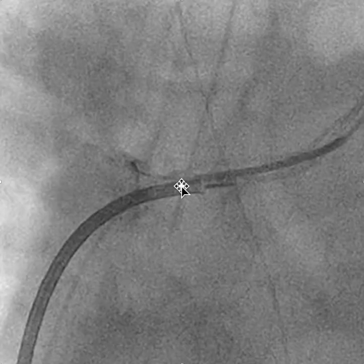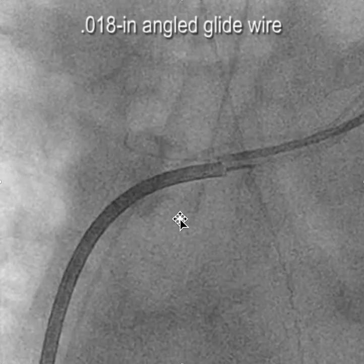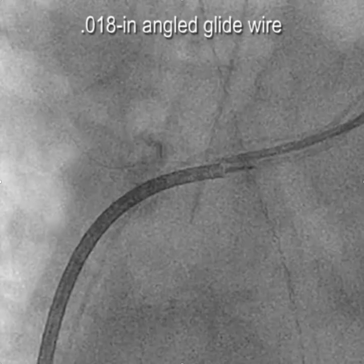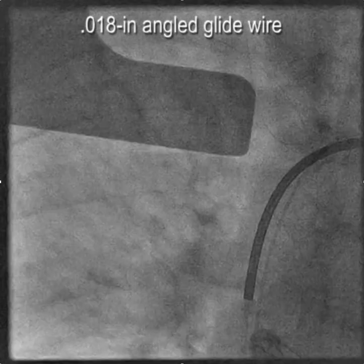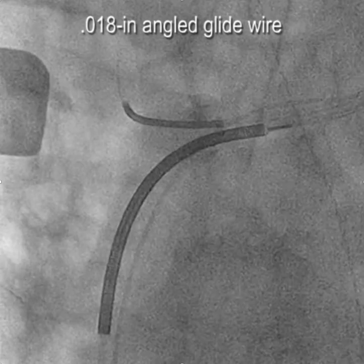We advance an 0.035 glide wire but it won't go all the way through, so we move to an 0.018 angled glide wire — you might use a V18 control wire. The wire has now gone up into the right subclavian. We kept pushing it, and to confirm we were in the central circulation we followed it down, and we can see the wire is truly in the right ventricle.